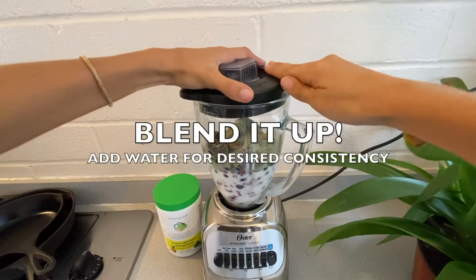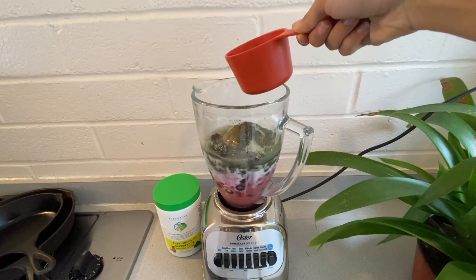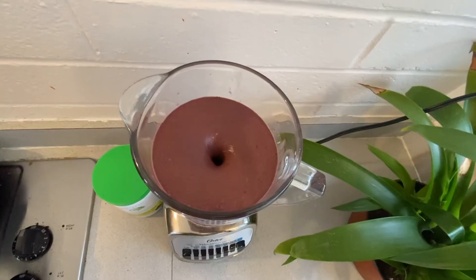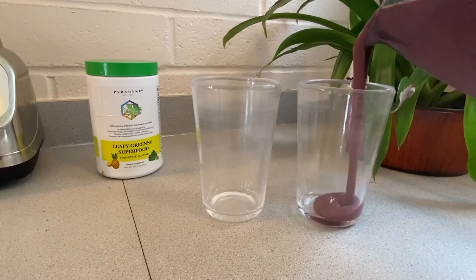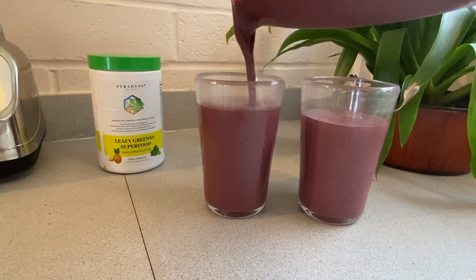Now it's time to blend it up. Add water if you'd like to make your smoothie a little bit thinner and just adjust to create your desired consistency. Let that all combine together for just a little bit — this will make two nice servings. Very nutrient dense and great to share with your partner or your friend.